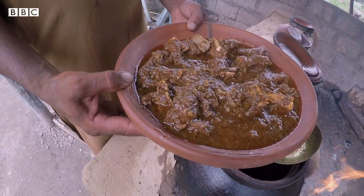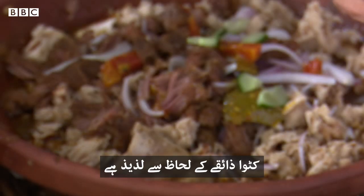It will be ready in a couple of minutes. There are small pieces of bread and small cutwee. The cutwee is very good.